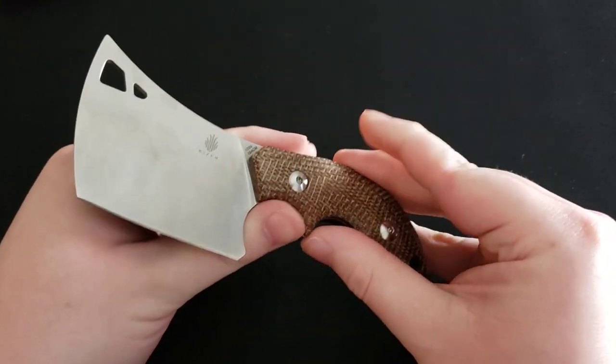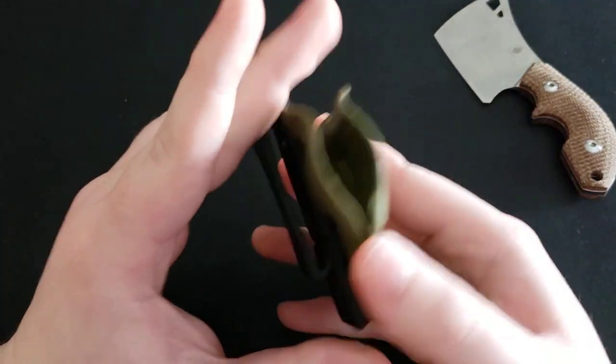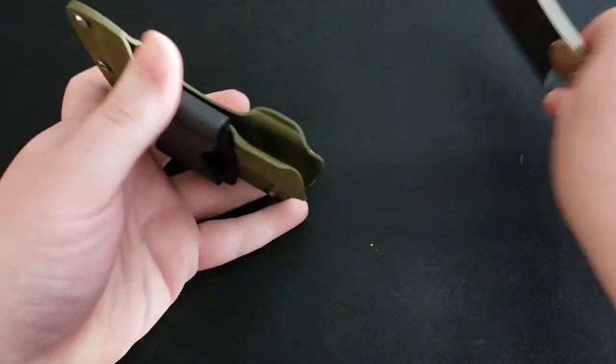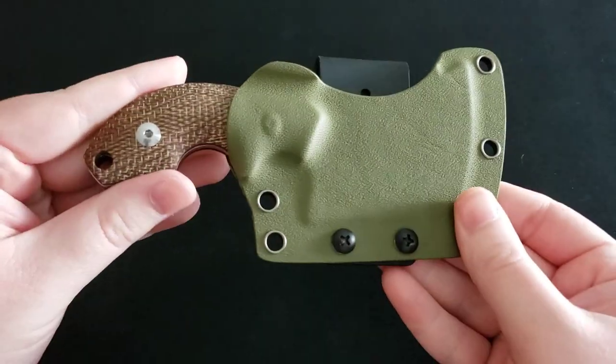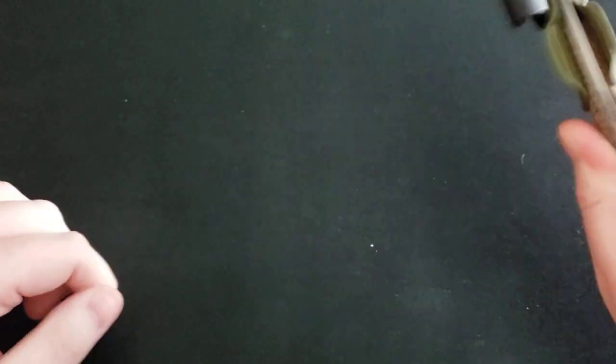Now I'm going to move on from the knife and talk about the sheath. The sheath is this nice OD green color, and it works very well — when the knife is in the sheath there is no rattle at all. It fits in there perfectly fine.